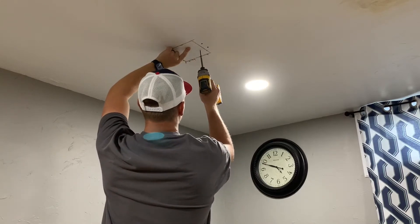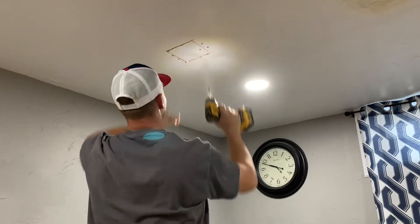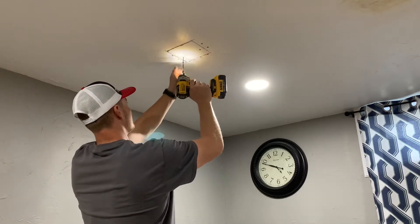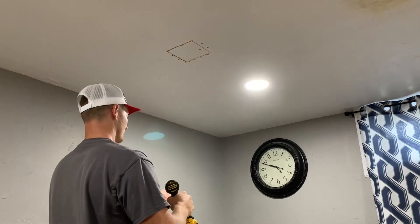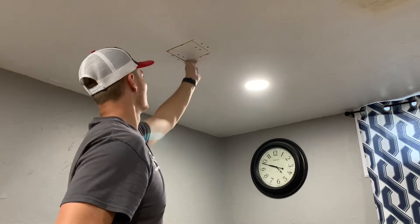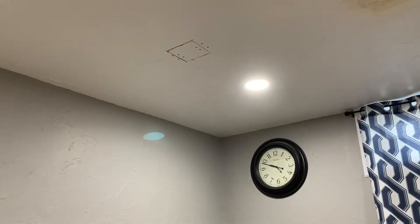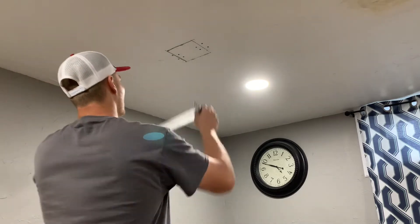If you were not to tape that, what you would end up with over time is a crack in the drywall. So make sure when you patch any spot in drywall, no matter where it's at, you use your tape — because otherwise you'll end up with a crack in the wall or ceiling.